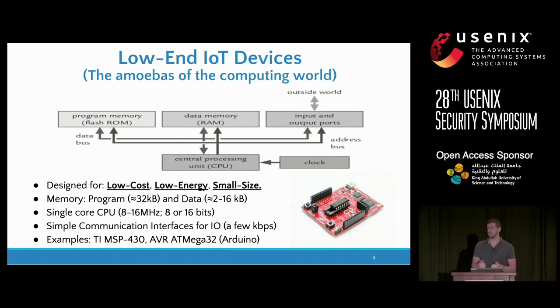These devices have a few kilobytes for program and data memory. They run on single-core CPUs with a few megahertz of clock frequency and simple communication interfaces. They typically run bare metal, so they can't count on any security obtained from the operating system. Examples of these devices are the ultra-low energy Texas Instruments MSP430 and the AVR ATMega32, which you can find on the popular Arduino platforms.